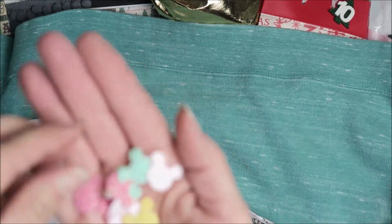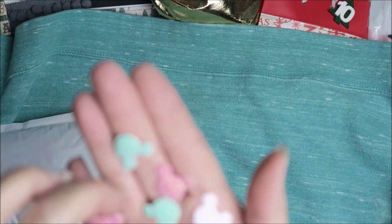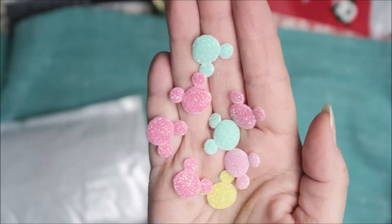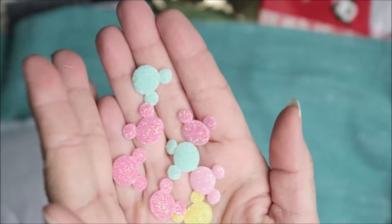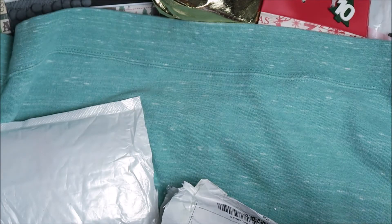They almost feel like velcro but they're not — I don't know how to explain it. They almost feel like velcro but they're not, and they're a little shimmery. They look like gumdrops! So I got some of those.